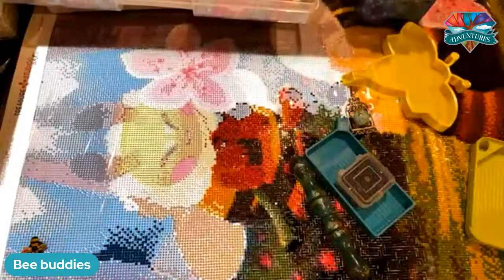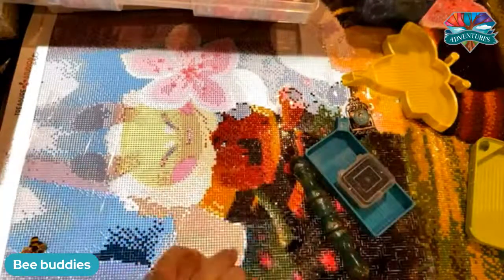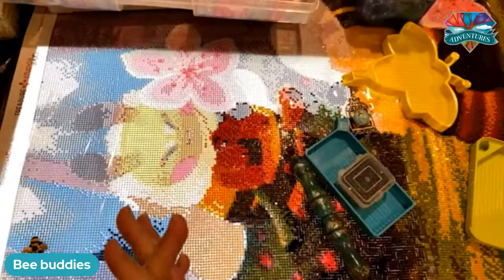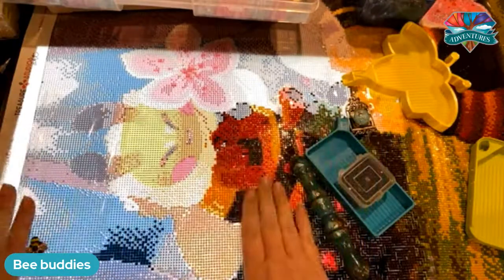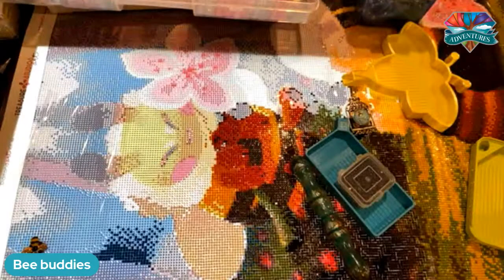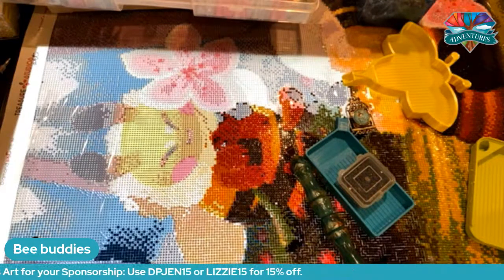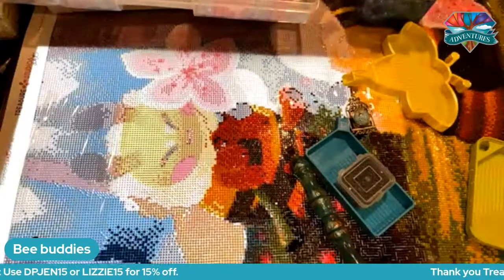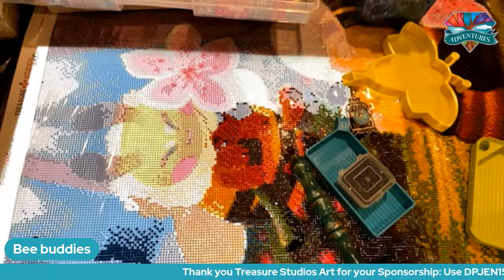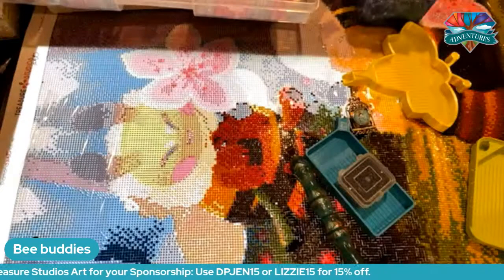Hey everyone, it's Jennifer with DP Addiction Adventures. I am so glad to be here. We have survived another week and it is Friday. Let's celebrate. Tonight I rearranged my camera so you can see how far I am working on bee buddies. If you want to get your own bee buddy, go on over to Treasure Studios Art. We want to thank them for their sponsorship — they are donating one of our grand prizes. You'll get 15% off if you use DP Gen 15 or Lizzie 15. We would love the support.